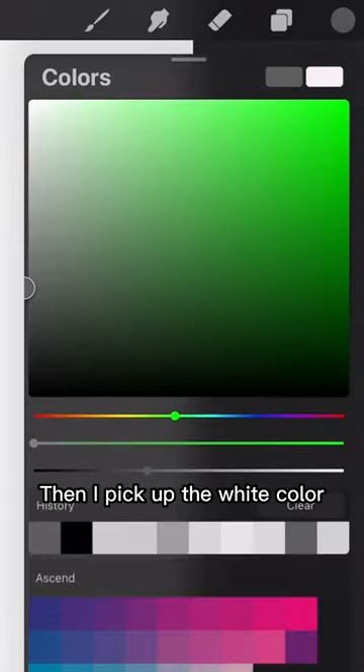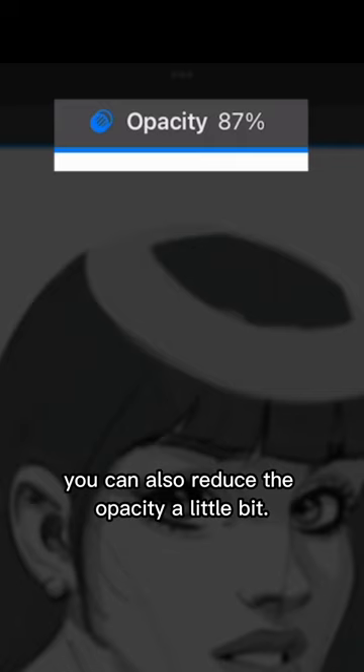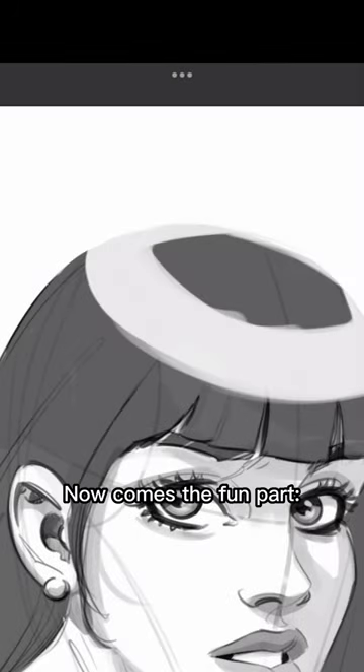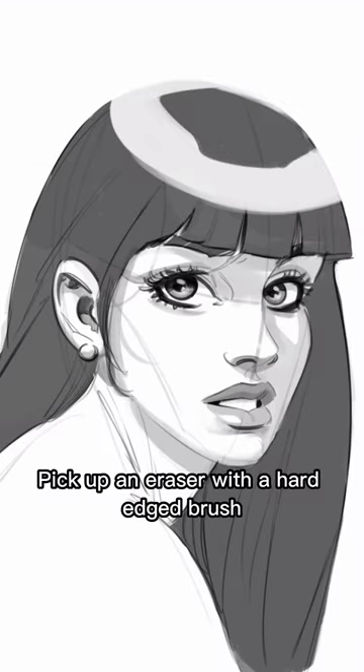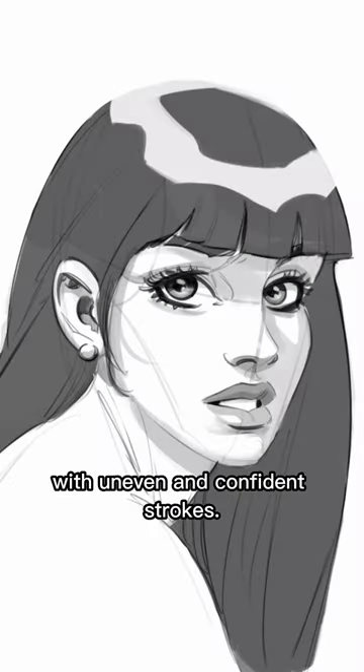Then I pick up the white color and draw a circular shape like that with a larger brush. You can also reduce the opacity a little bit. Now comes the fun part — pick up an eraser with a hard edge brush and start defining the shape by cleaning up the edges with uneven and confident strokes.